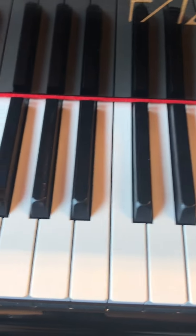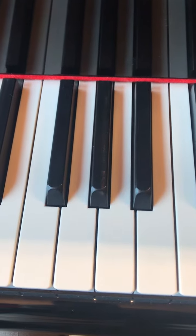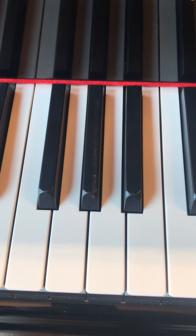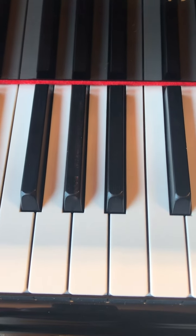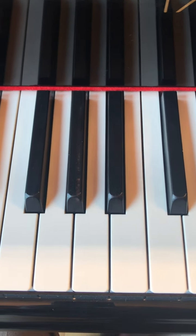G-flat major arpeggio uses the triad of G-flat, B-flat, and D-flat. For your right hand, you will be using fingers one, two, three.